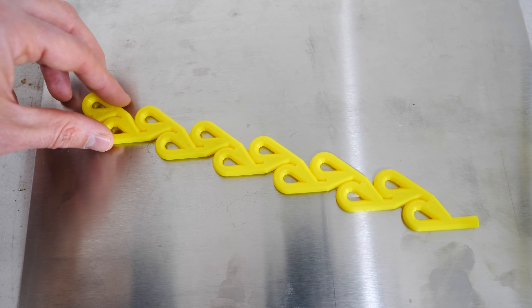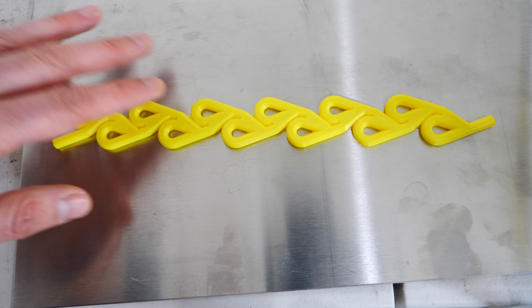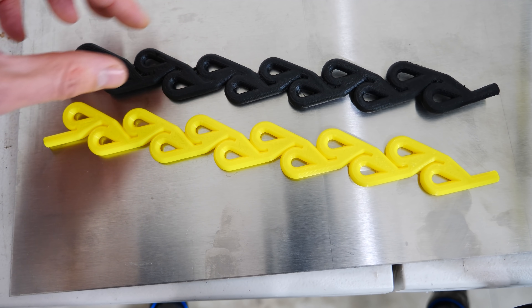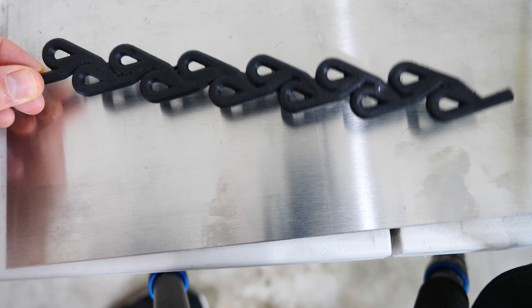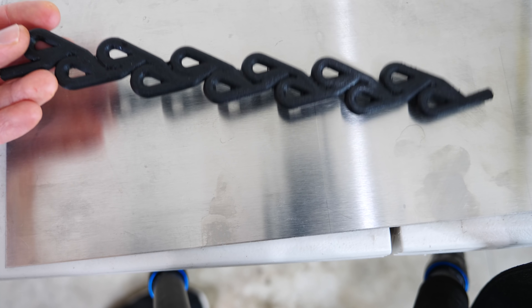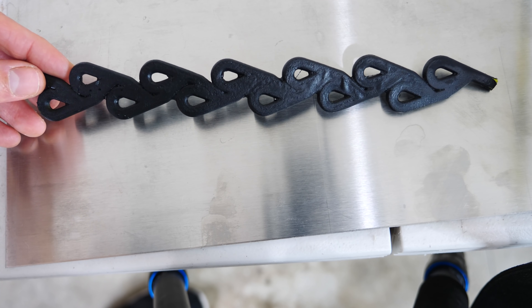So what I did is I 3D printed a Tesla valve in the form of a straw — I'll put the link to this file in my description. Then I coated it with some plastic dip to make it completely waterproof so that I could suck some water up through it. And so now I have a Tesla valve straw. Let's go ahead and try it out and see if the Tesla valve actually works — is it harder to suck in one direction than the other?